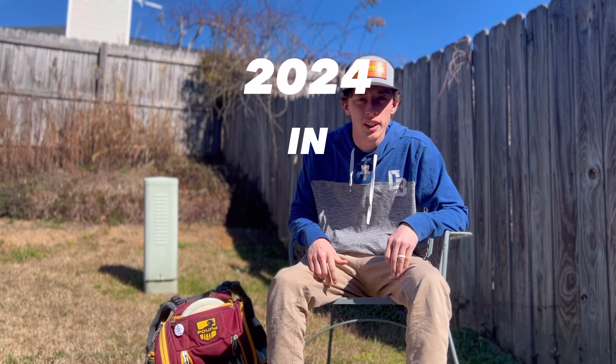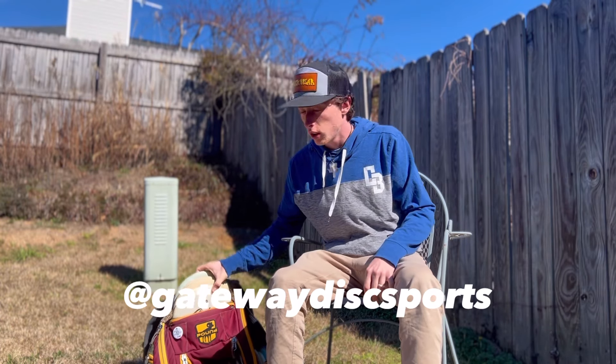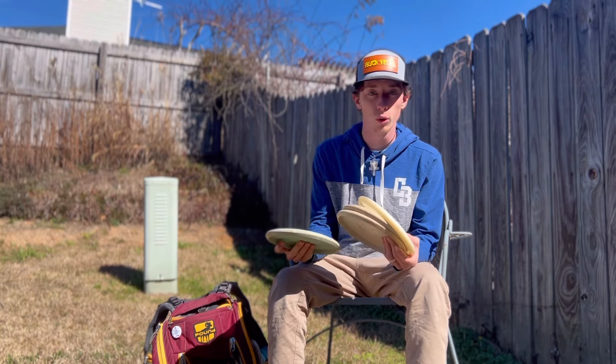What's up guys, welcome back to another video. This is my first year with Gateway Disc Sports and I'm really excited to show you what's in my bag.